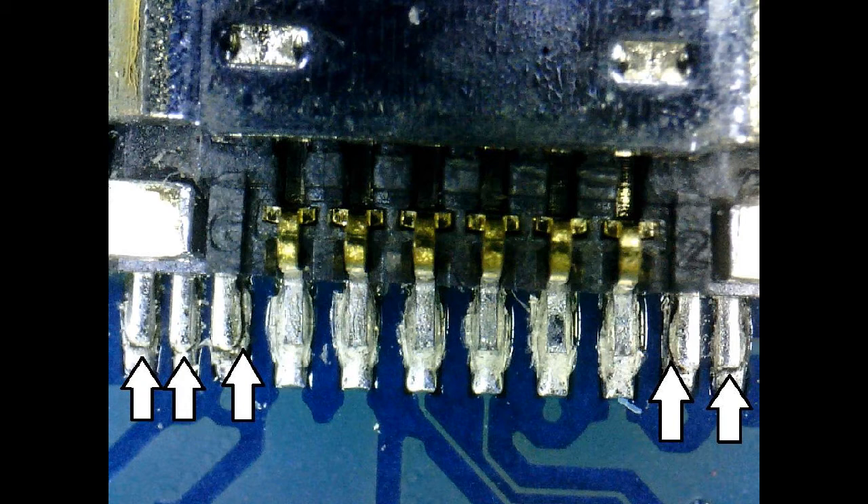A lot of times you'll see someone has a phone where they have to hold the charger a certain way to get it to charge. It's because in a case like this where the solder is almost touching but not quite connected. So this repair is going to show how to fix that.